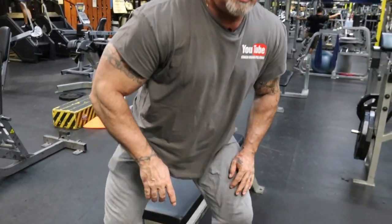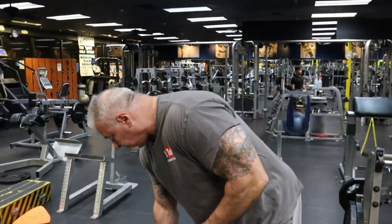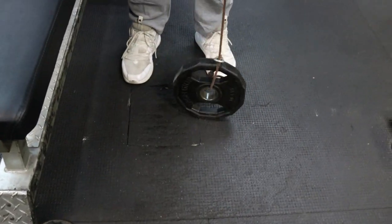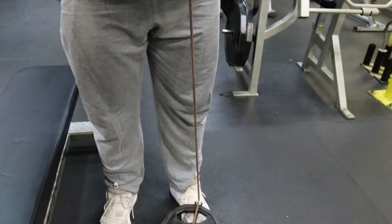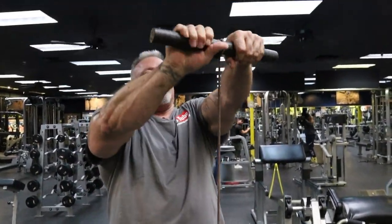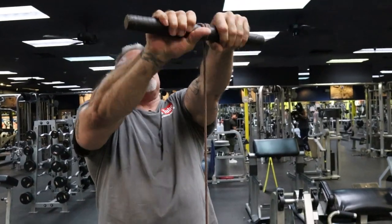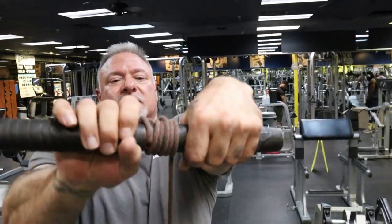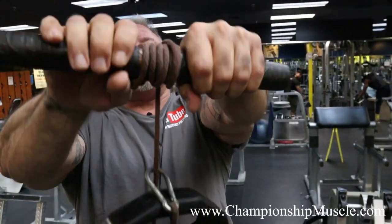Now you're going to follow me over to a very old-school tool that I've had for probably 30, 35 years or more. It's with the rope. This is probably, in my opinion, one of the best forearm exercises. I do one rotation going up and one rotation going down, just like this. My arms are locked out, and I am curling and squeezing at the same time.